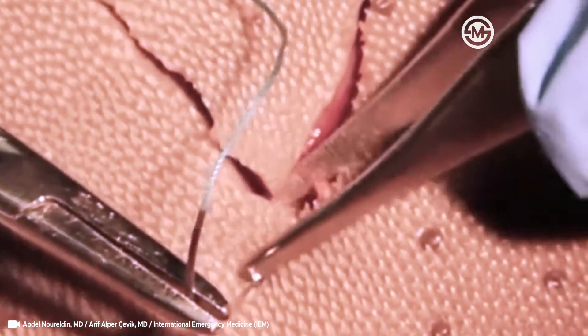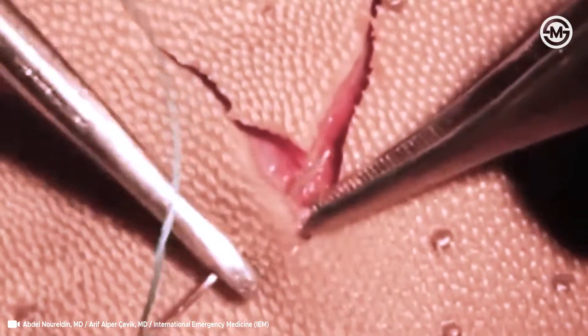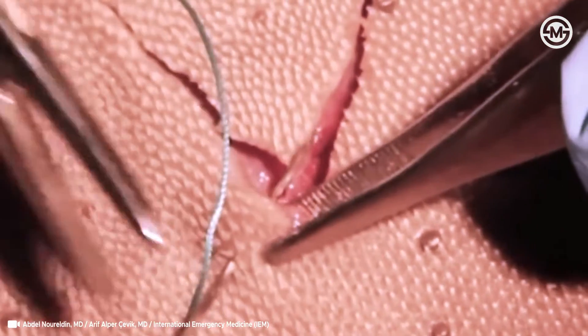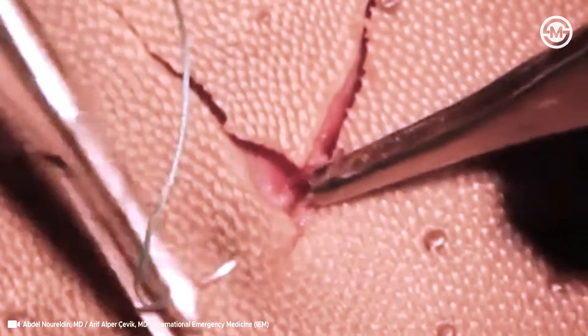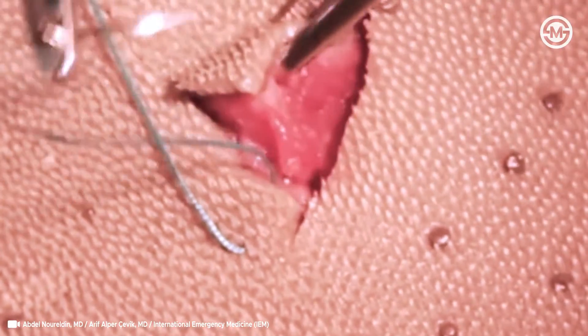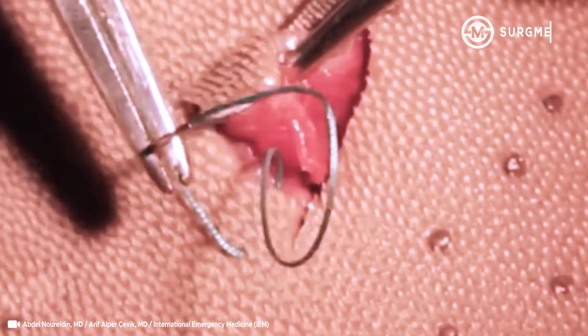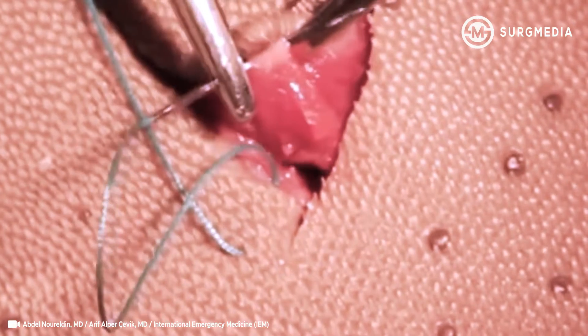I'm going to grab the edge and come through the subcuticular. Then grab the corner, but don't go through the tip. You want to go underneath, from subcuticular to subcuticular.